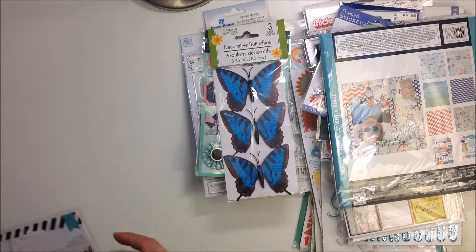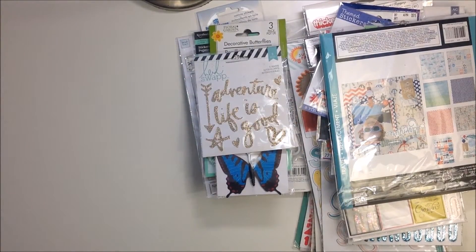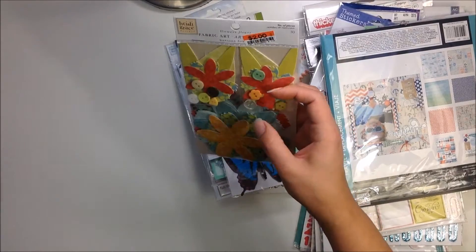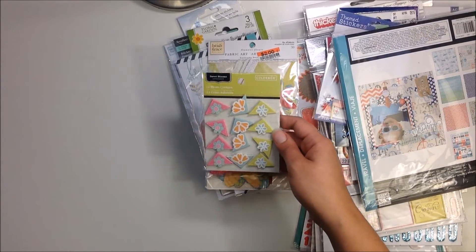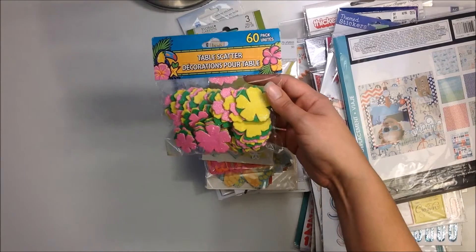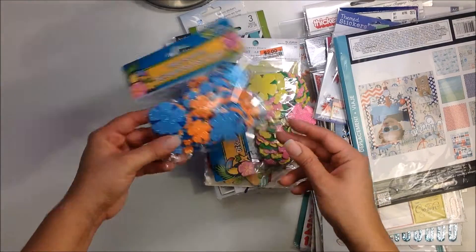You've got some blue butterflies — might be cardstock. This is from Heidi Swapp: adventure, life is good — gold glitter words. Then you're going to get these from Heidi Grace — fabric flowers, unopened, with flowers, leaves, and buttons, a really cute set. Some tags from Michael's — I think there's three. Photo corners called Sweet Blooms by Color Book — really cute. You're going to get these table scatters — adorable, you can totally use these on layouts. They're glitter, not gold — fun for the summer. Also the blue and orange ones.